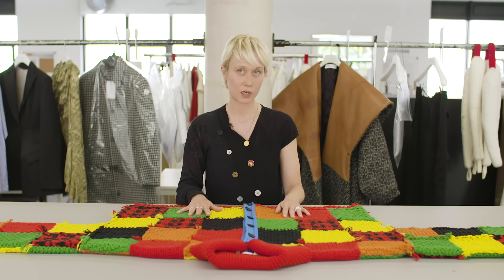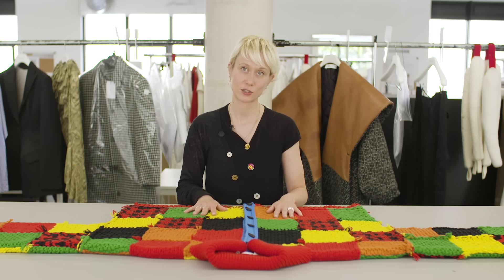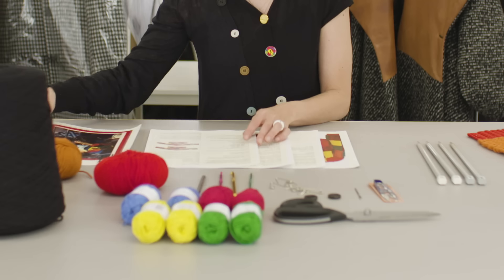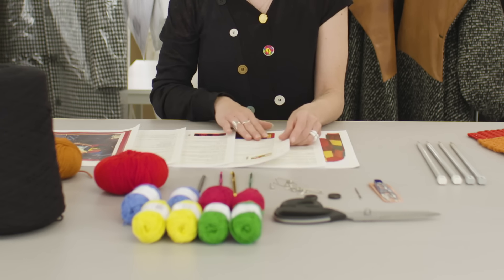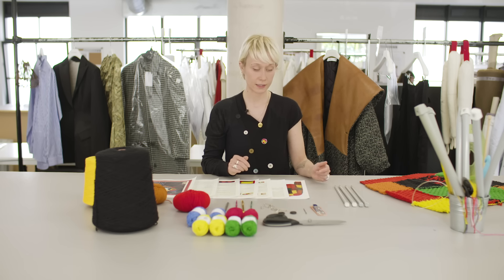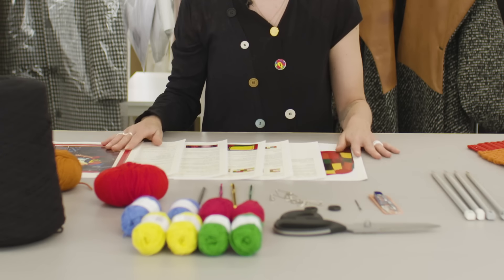I'm going to show you also how to put them together and how you're going to be able to achieve the finished product. So here I have the instructions printed out that you can download from online. It walks you through all the stages you're going to need while you're creating this piece.